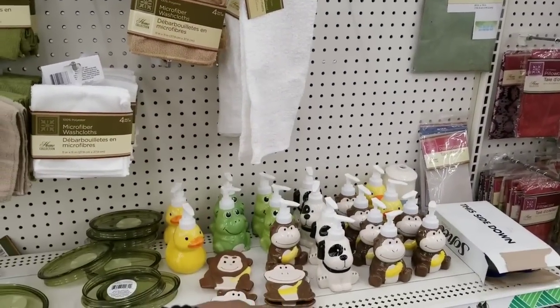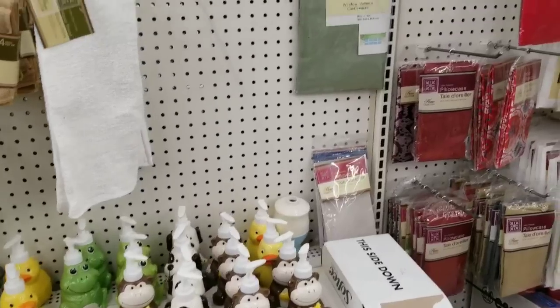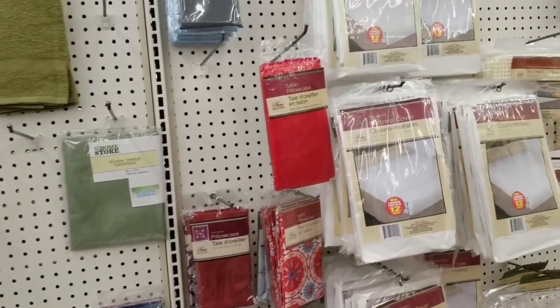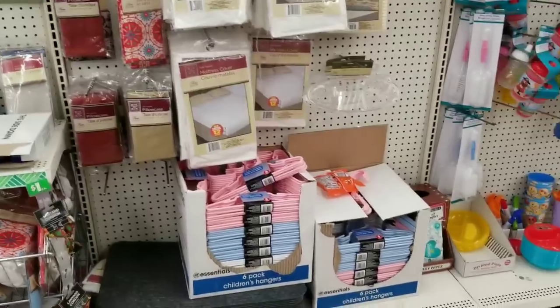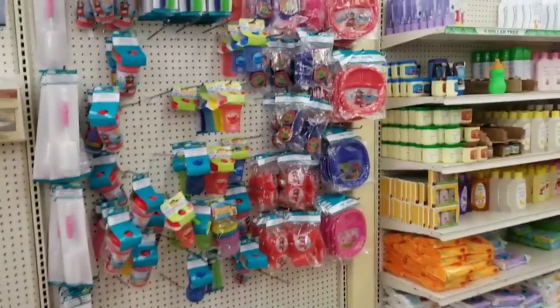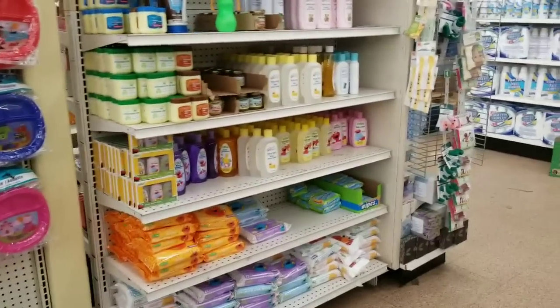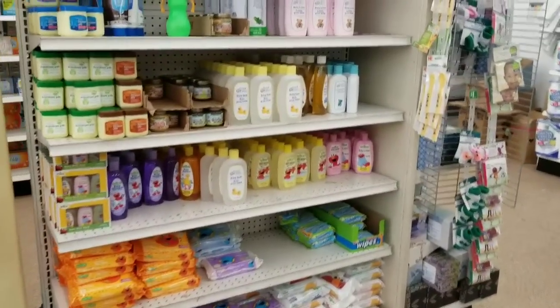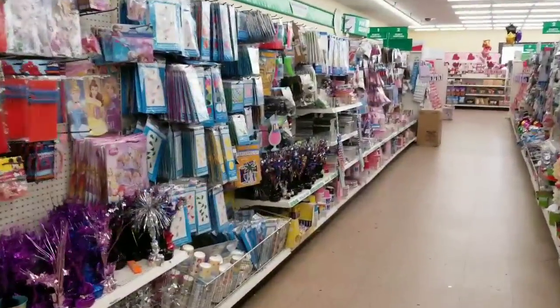And look at the cute soap and lotion dispensers for your kids' bathroom. And then you have your mattress covers and some hangers. And then toddler eating supplies, and then you have your baby stuff — baby wipes, lotions, and even some baby items. I'm quickly going to come down this aisle. I'm trying to film in order, but can't quite do that.